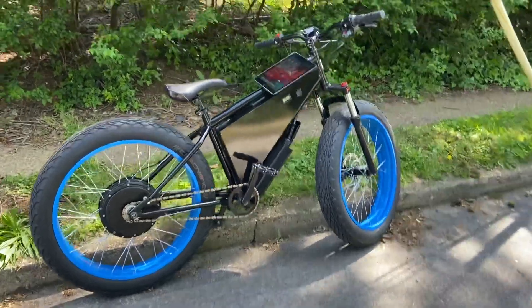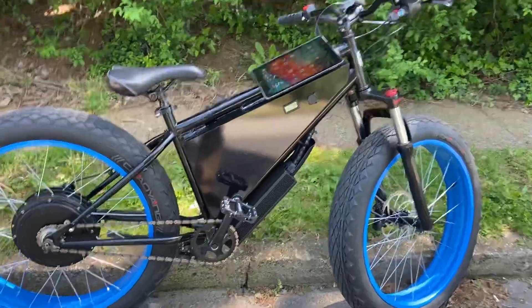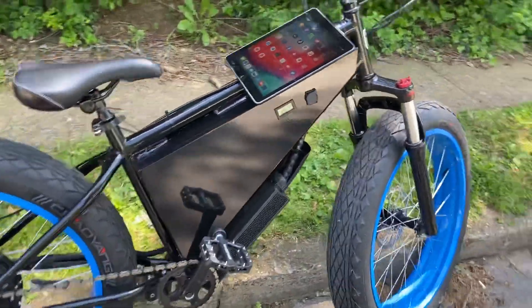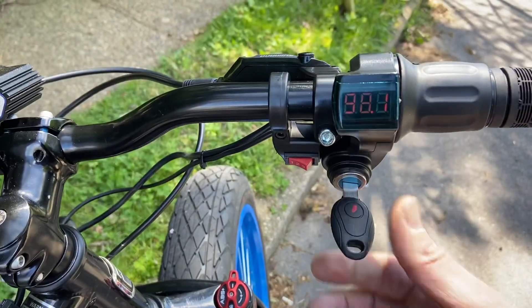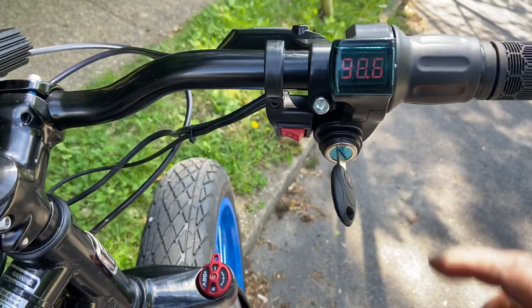All right, we have the 100-volt Raptor — it has 150-amp controllers, 15,000 watts, it's just ridiculously fast. So let's talk about how to program it. This is your on and off switch, and it'll go up to 100 volts.